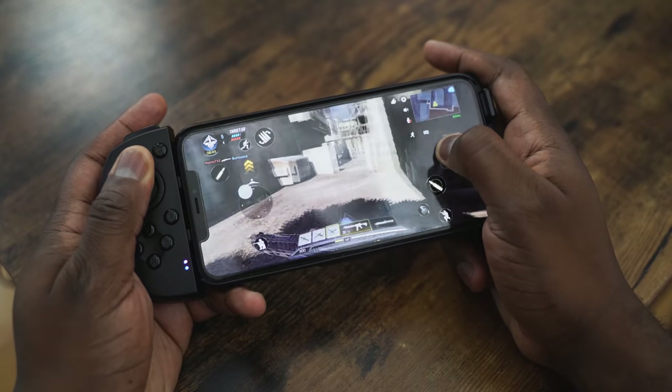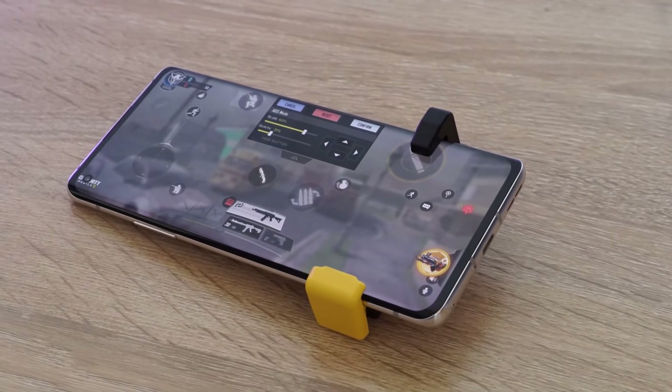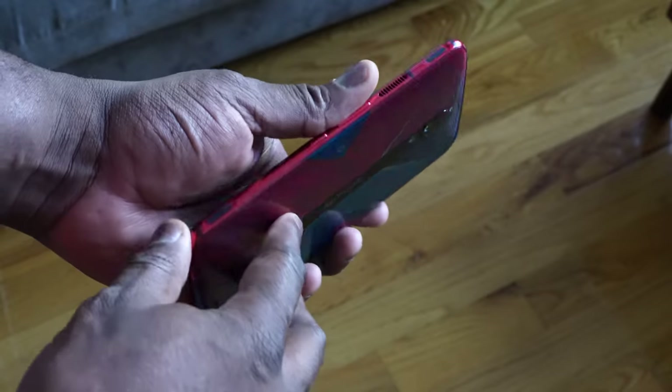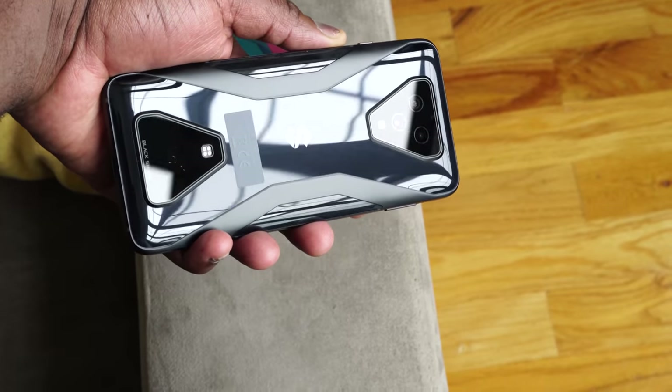As gamers, we try to find the best way to improve our gaming experience, especially on mobile devices. There are many controllers out there that have tried — some are good, some are bad, some are portable, some are not. Sometimes we even look at gaming phones, like the Red Magic 5G which gives us triggers, the Black Shark, and stuff like that, to improve our gameplay experience.